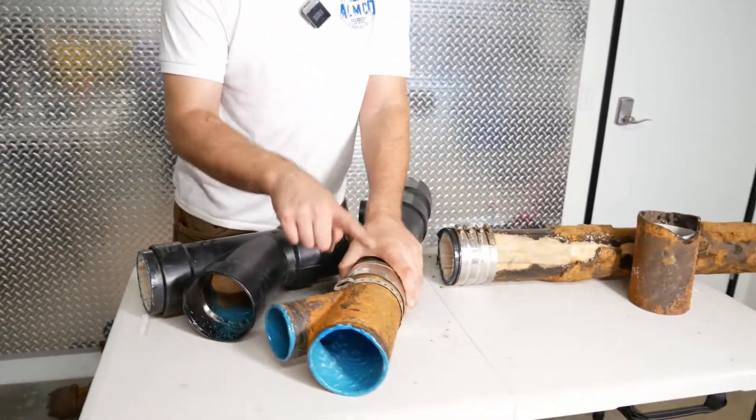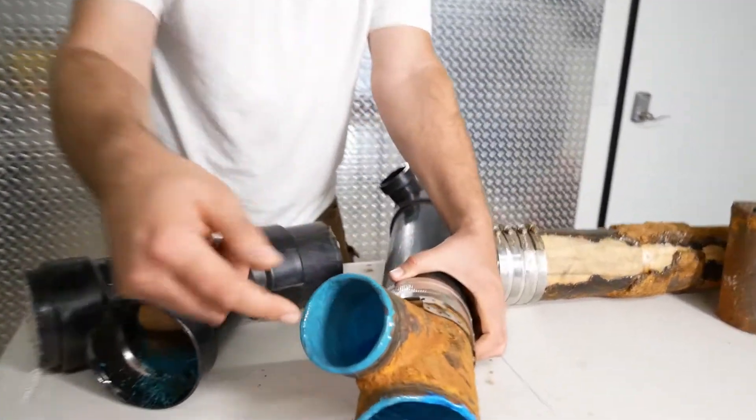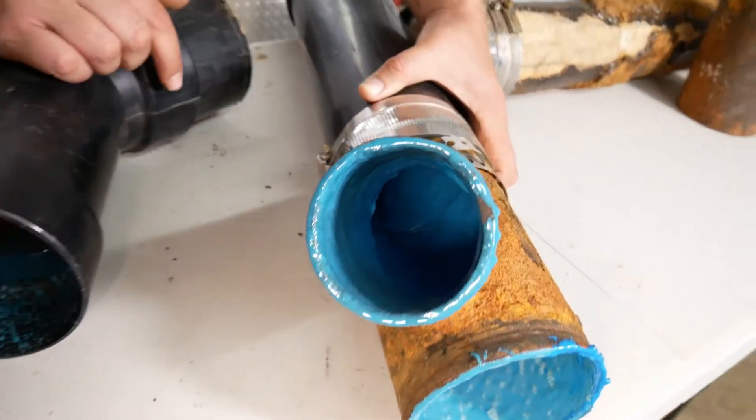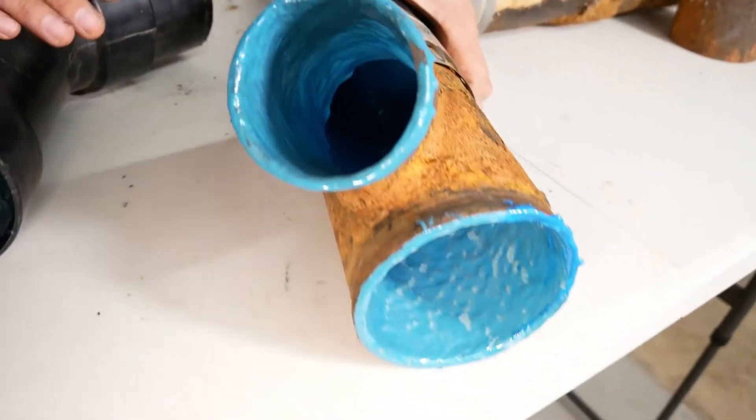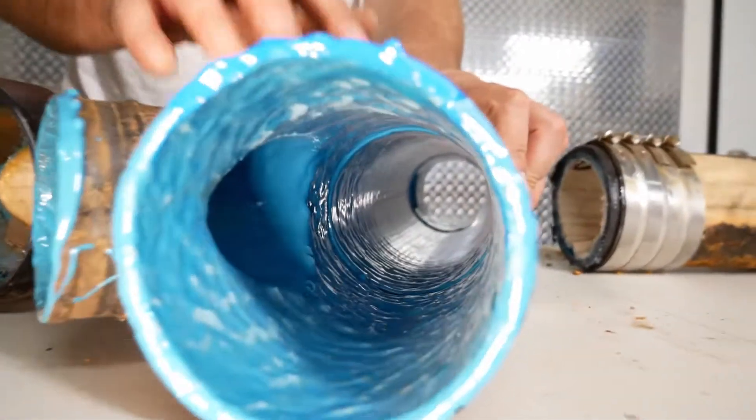But when you do spray and brush coating, you 100% line it — both ways, both fittings going in — and line it completely. You don't have any free spot. It's a 100% lining job, and it has to be prepared and cleaned well.